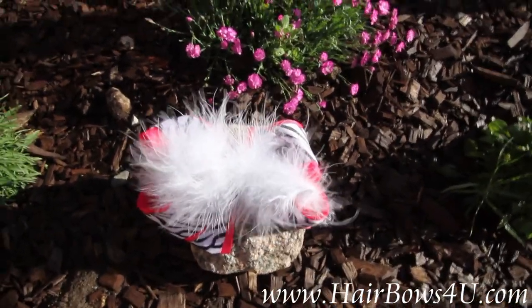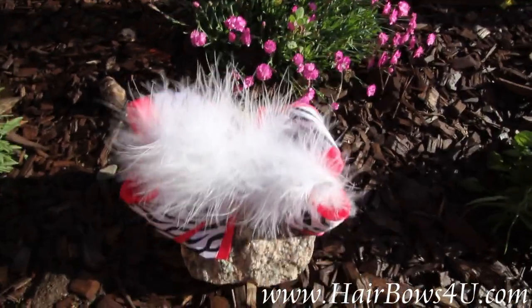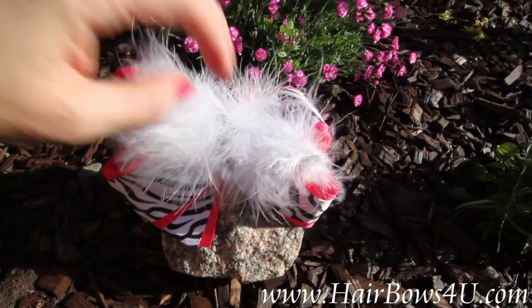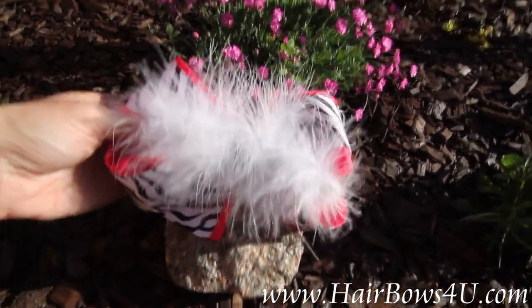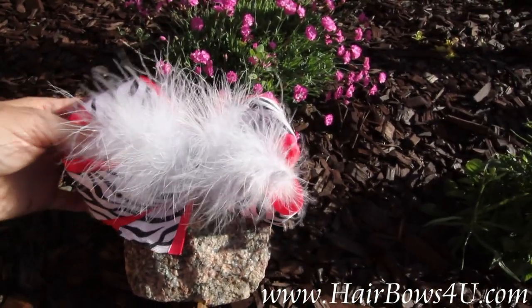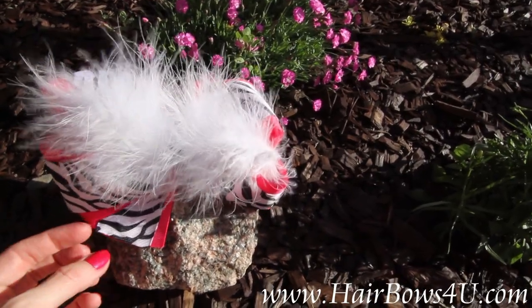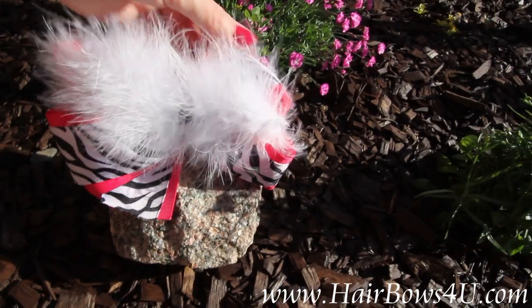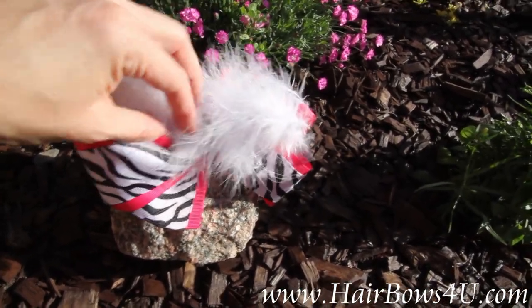I have here a shocking pink ribbon matched with zebra. You can kind of really see the white feather boa that's on top of this bow, but you have a lot of ribbon underneath. You're gonna have a double layer of the hot pink layered with the one and a half inch zebra print on top. You can see it does have nice tails and loops — they are buried underneath this feather.